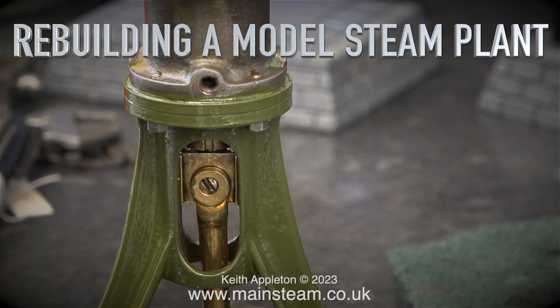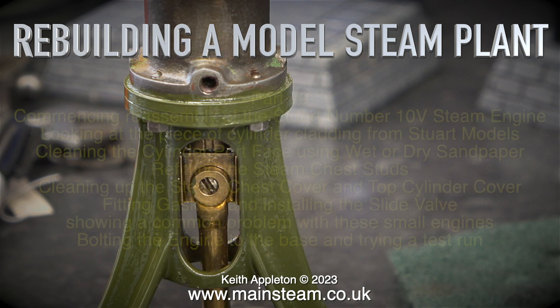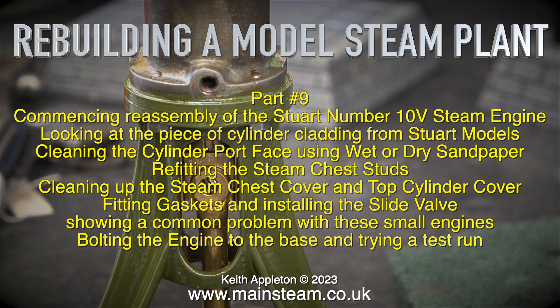Rebuilding a model steam plant, part 9. I've caught another cold, so I apologise for the deep voice. There's quite a lot to do in this episode: commencing reassembly of the Stuart No. 10V steam engine, looking at the piece of cylinder cladding from Stuart Models, cleaning the cylinder port face using wet-or-dry sandpaper, refitting the steam chest studs, cleaning up the steam chest cover and top cylinder cover, fitting gaskets and installing the slide valve, showing a common problem with these small engines, and bolting the engine to the base and trying a test run.